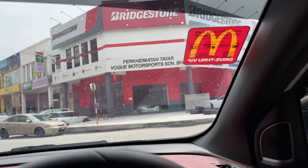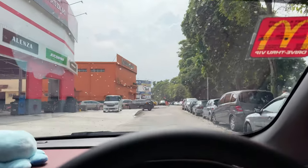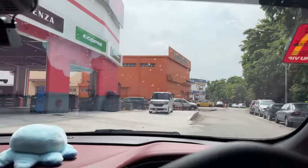We have just reached the tyre shop. We're going to let the professionals do their thing and I'll give you guys a montage. I'll catch you guys after the install is done.